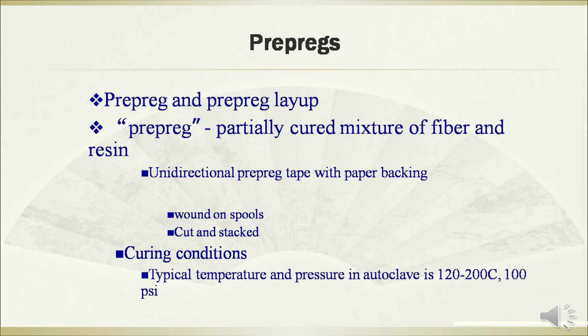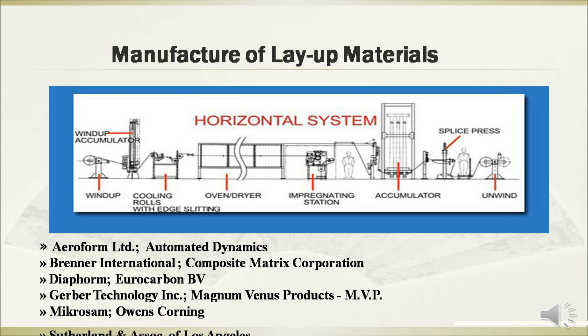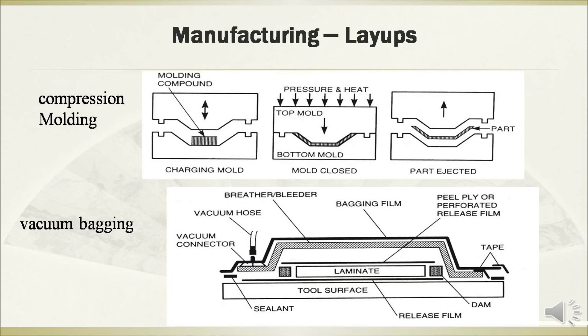The pre-pregs method means a partially cured mixture of fiber and resin. The typical curing condition in an autoclave is between 120°C to 200°C, and the pressure is 100 Pascal. These figures show the vertical and horizontal systems of the manufacturing process for layup materials, as well as compression molding and vacuum bagging.